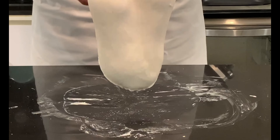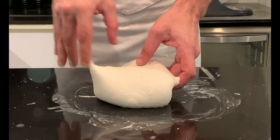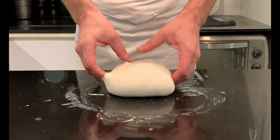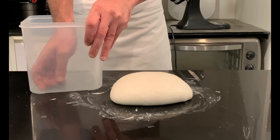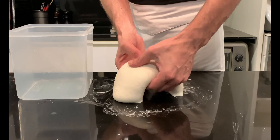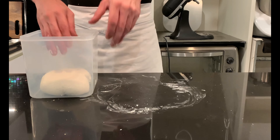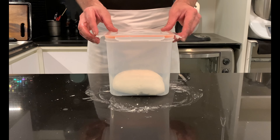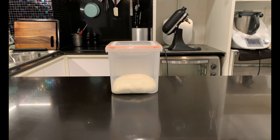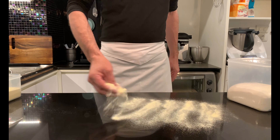After that, make a series of coil folds to give structure to the dough. Place it in an airtight oiled container capable of containing the dough. Let it rise about 2 hours at room temperature, then place it in the refrigerator until the next day for 20 to 30 hours. This phase in Italian is called puntatura, which is the time from the end of the dough to the moment of forming the loaves.